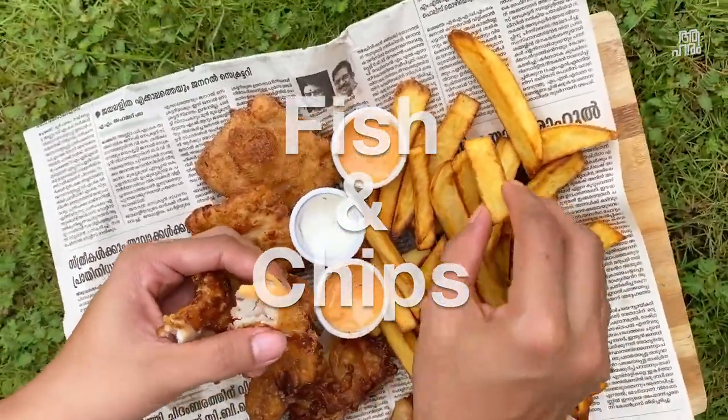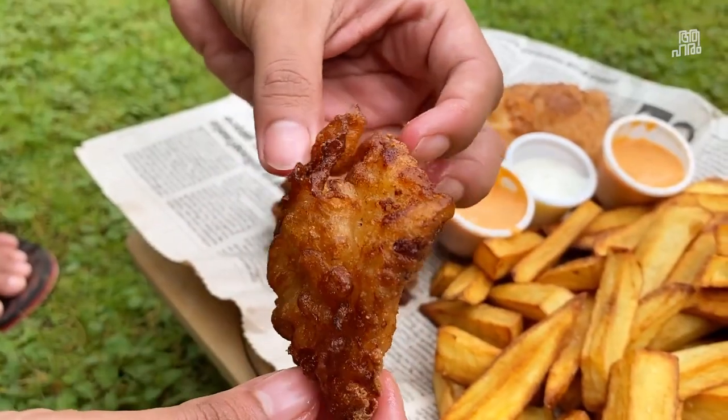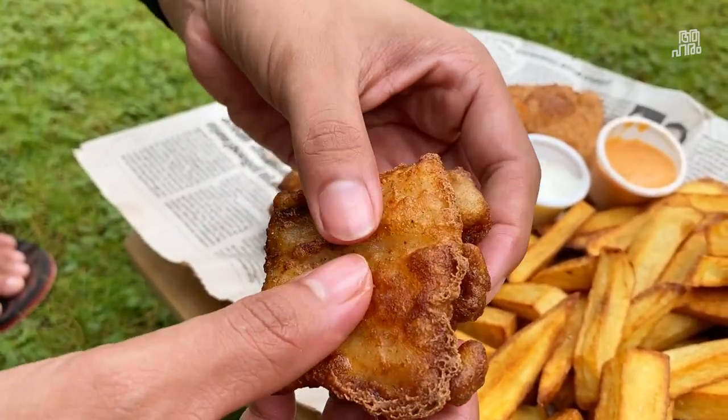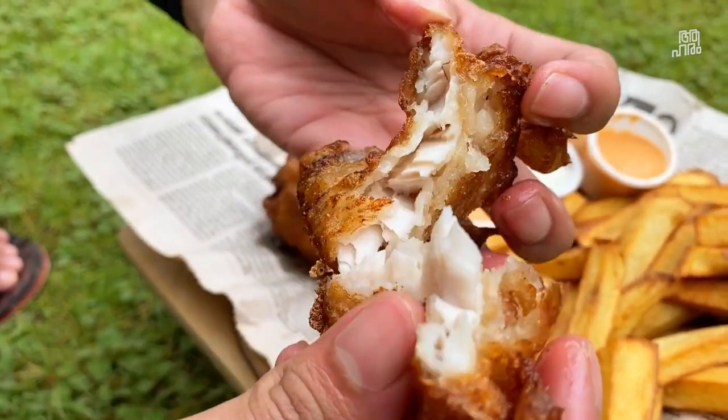The fish is fish and chips. I think I would like to add some fish in the fish. It's fish and chips — I like fish and chips.